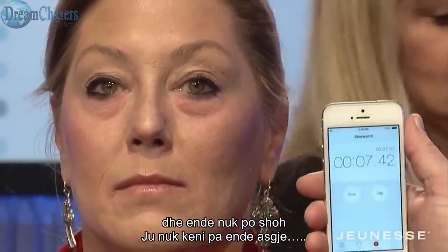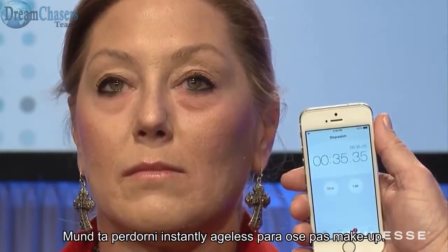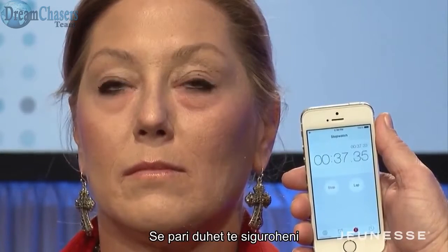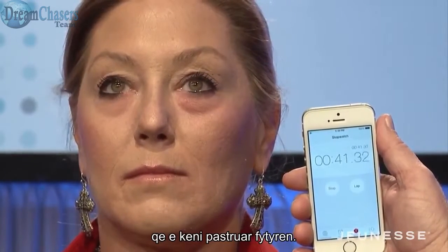Okay, I'm gonna start a timer. You can use this instantly — before or after your makeup. First of all, you want to do all your preventative maintenance and all the good stuff first.